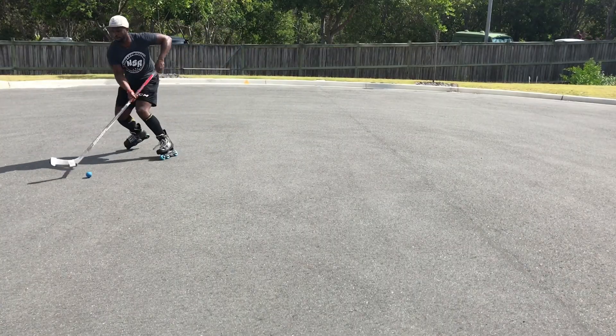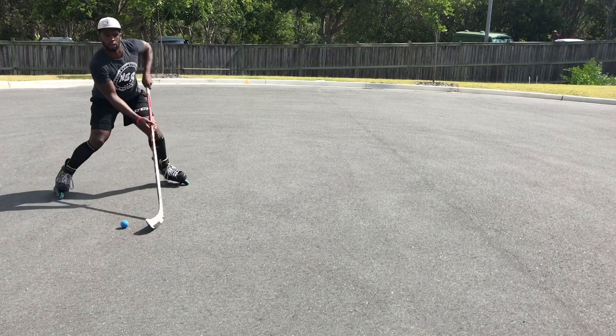As always, we want to be in a nice deep knee bend, we want to keep our chest up, we want to keep our chin up so we can see the play and we can see what's happening. When we're starting off it's okay if you look down, but try to keep working until you can look up the whole time while you're making your digs, while you're making your moves.